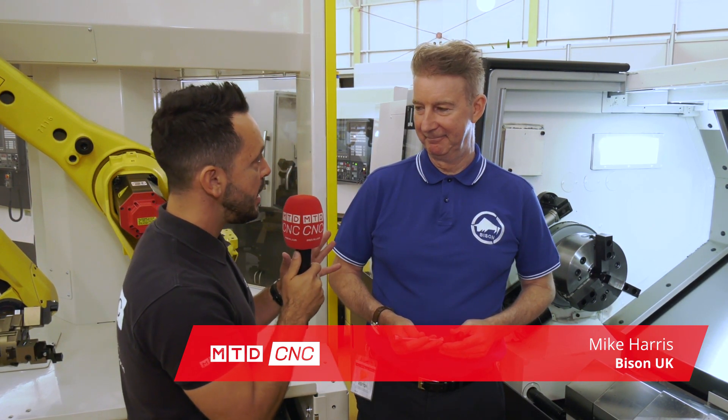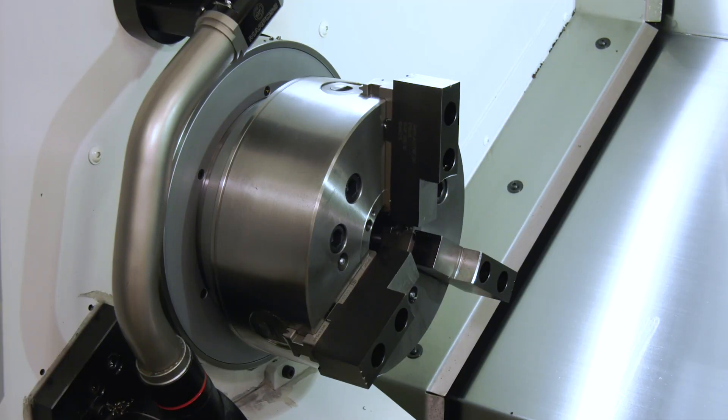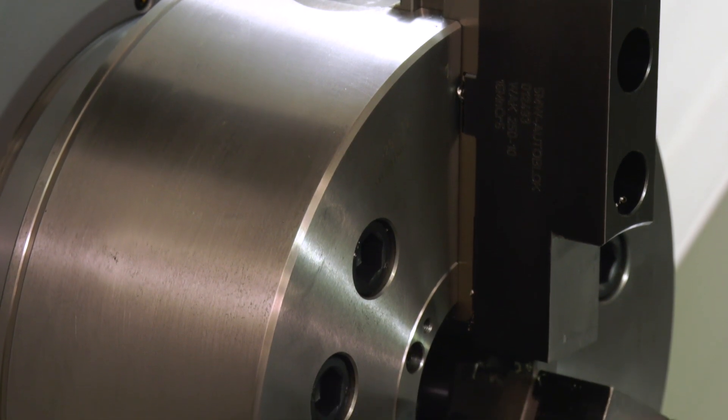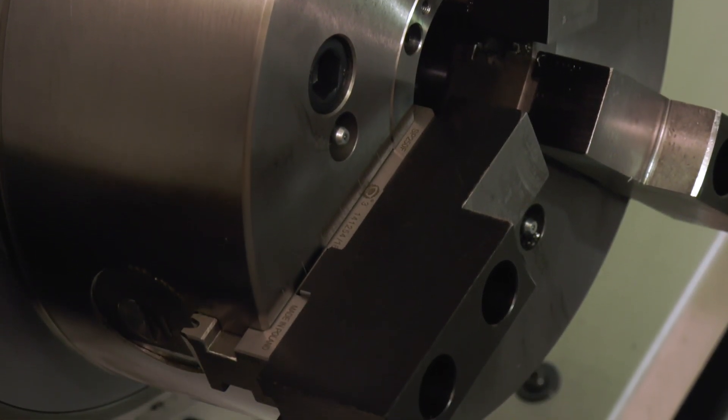You've been working in collaboration with NCMT for some time now — how is the collaboration going and how did it start? It started five or six years ago with the new Bison factory when we used about 26 Okuma machines. These chucks are made using Okuma machines, so it goes back that far.